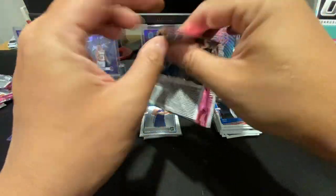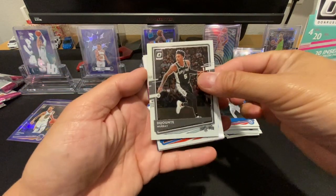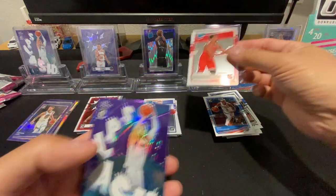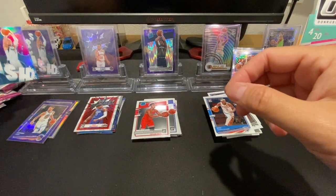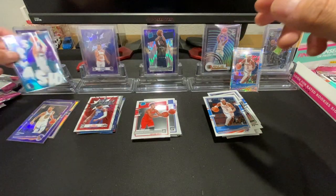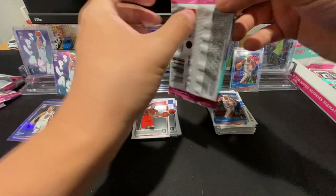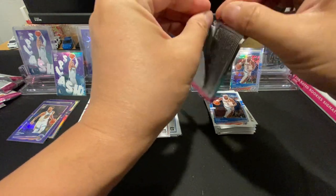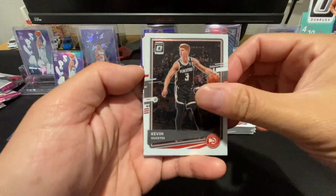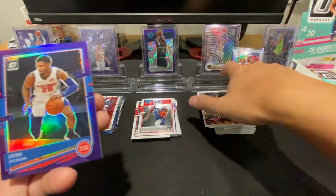Still looking for that Wiseman rated rookie — it's been eluding me. DeJounte Murray, Shea Gilgeous-Alexander, Devin Dotson, and a purple — another purple splash Luka. It's not worth anything if anyone's curious, I think it's like a couple bucks or something, but always nice to see Luka. Kevin Herter, Jared Allen, Oturu, and a Josh Jackson purple.